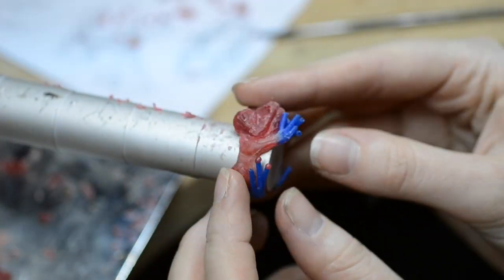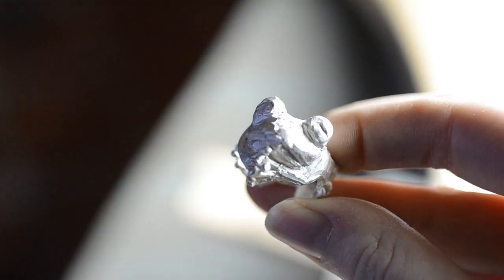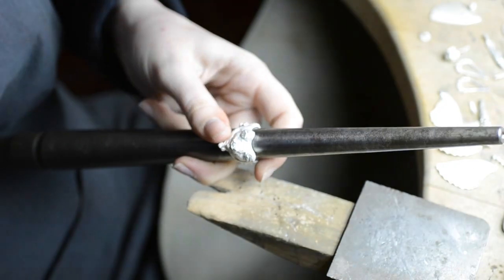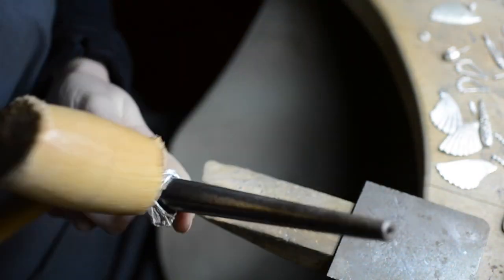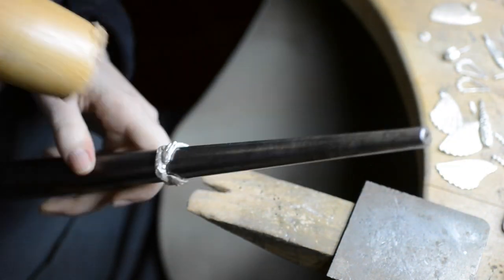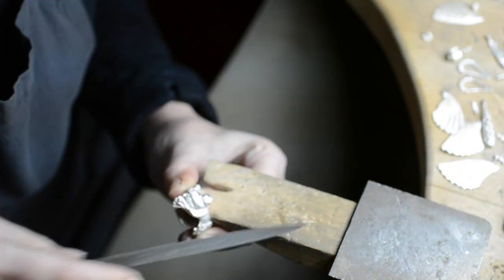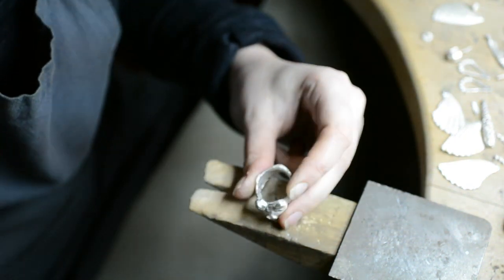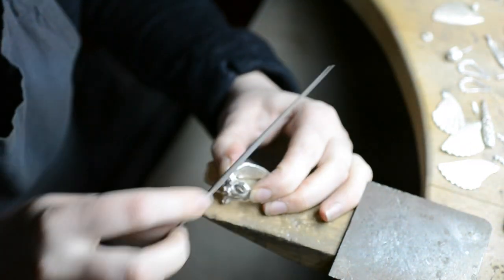As soon as I liked the design and shape of the frog ring in wax, it was cast in silver, and then this silver ring was filed, sanded and polished. Since it took me many hours to model the wax and I love this design,